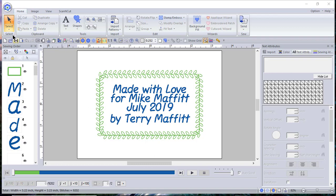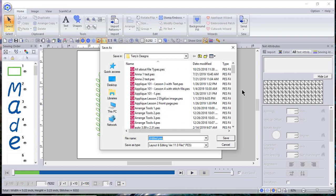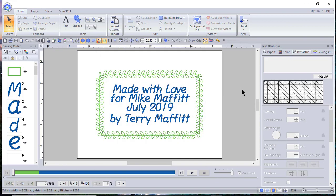Most of my quilt labels are going to be rectangular. You can see this one here. I'll choose File > Save As — I usually use Save As — and I'll call it 'Quilt Template 3x5' because that's the size of it, and it's Template 2.